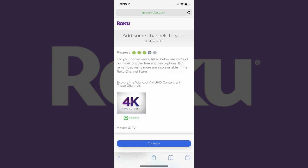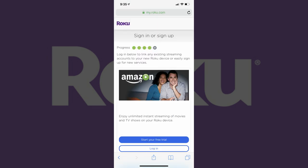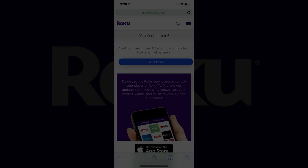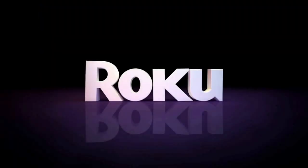Step 10: After activating your device, you'll work through screens where you can add channels to your Roku Ultra and link to popular accounts, such as Amazon Prime Video, Hulu, and Vudu. After working through those screens, you'll see a You're Done screen. You can now return to your Roku Ultra device on your TV, which will be working through updating your channels. After your channels are up to date, your Roku Ultra will be ready for you to use. Congratulations, you now know how to set up a Roku Ultra.